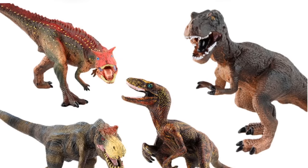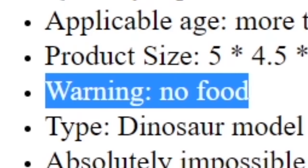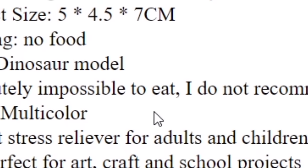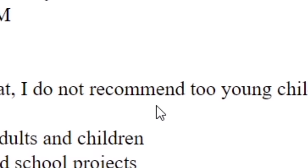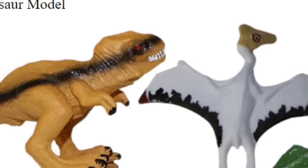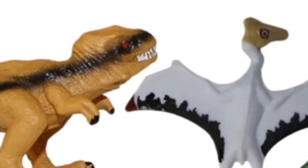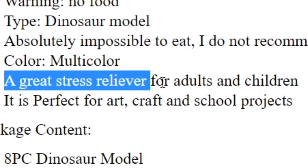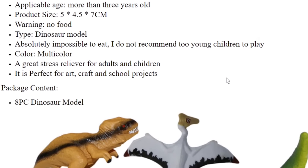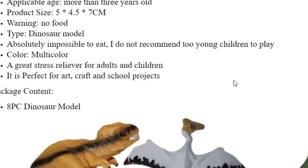All right, let's move on to the next one. What's this? We got some Schleich minis. Warning: no food, no food here ladies and gentlemen — absolutely impossible to eat. I do not recommend two young children to play. All right, if these are absolutely impossible to eat, shouldn't you be giving these to young children to play with? Because then they can't choke on them or anything. A great stress reliever for adults and children — that is a statement I can get behind. Model collecting has changed my life. My dinosaurs are my stress relief. My life is sad.